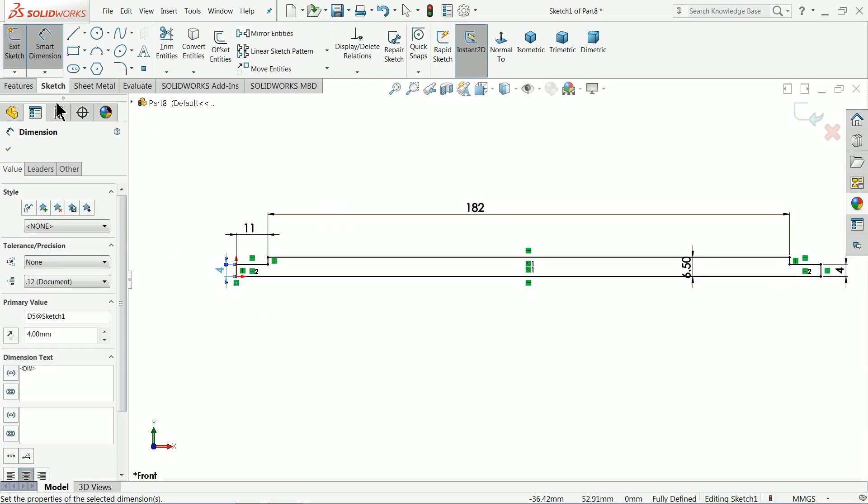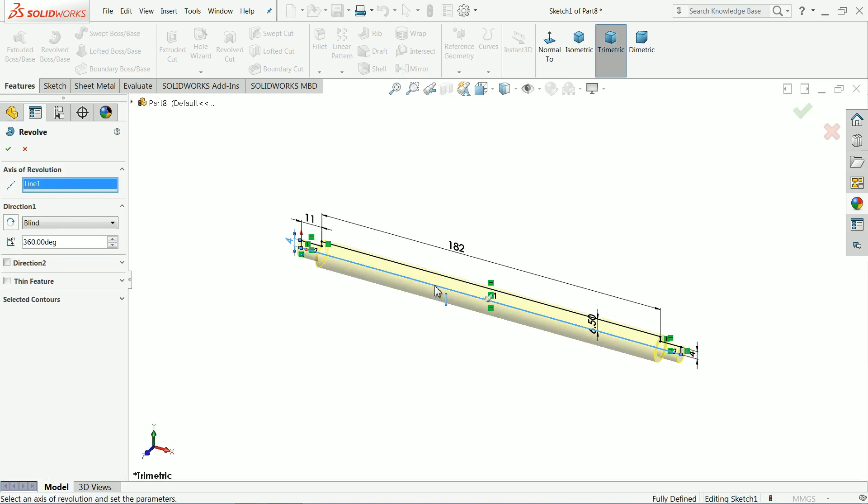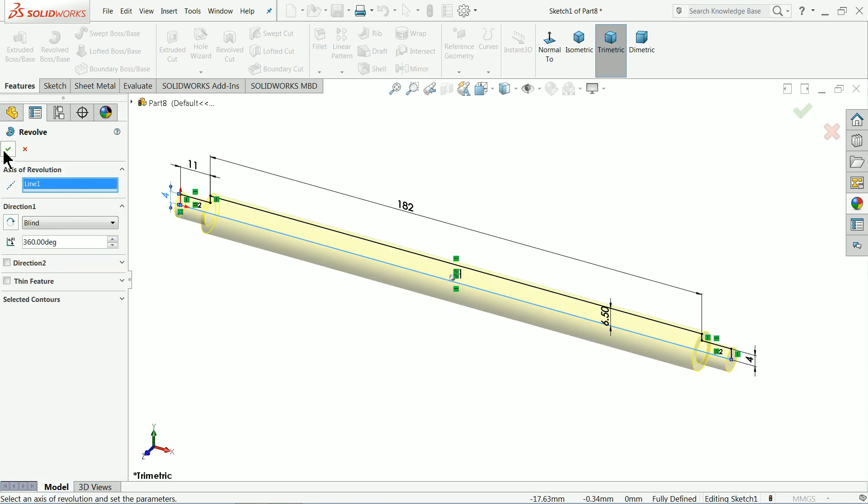Now it's fully defined. Revolve above base — select the bottom line as axis. Ok.